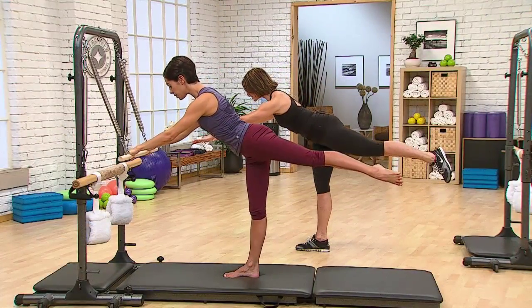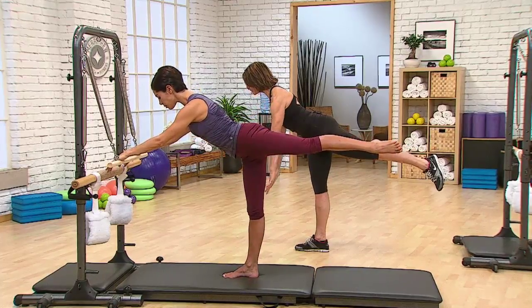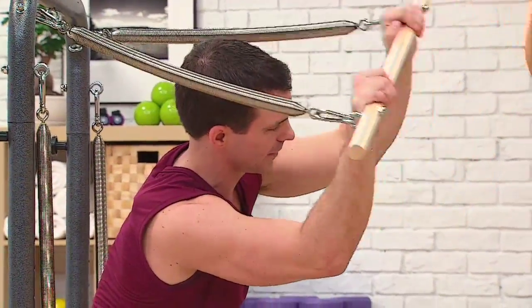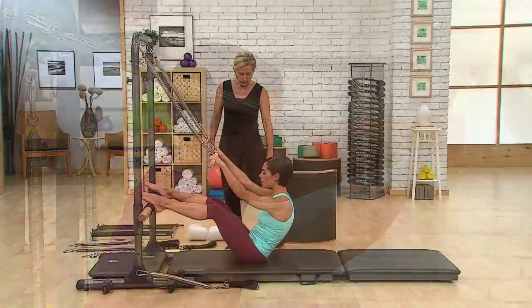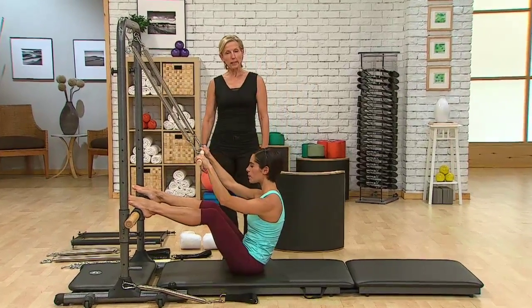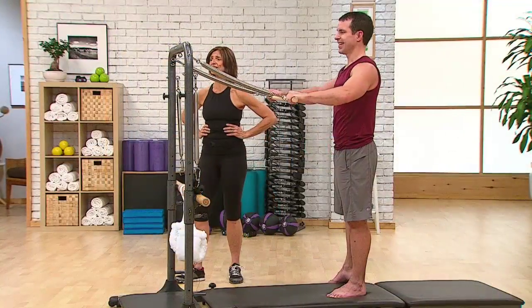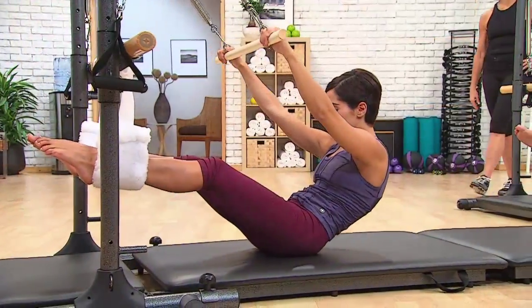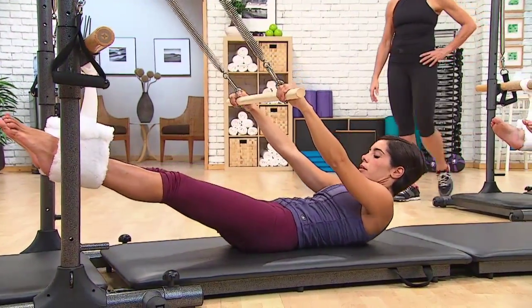The one-of-a-kind Tower Trainer is extremely versatile and allows you to perform hundreds of exercises, ranging from simple to complex multi-planar movements, including the majority of the exercises done on a Stott Pilates Cadillac, along with full mat work repertoire. Using the roll-down bar and push-through bar while lying, seated, or standing, traditional Cadillac resistance-based exercises can be performed.